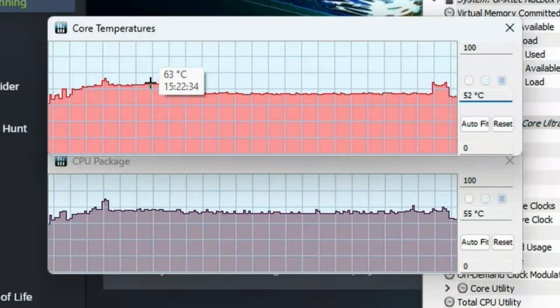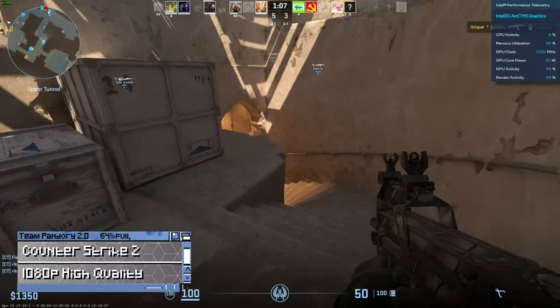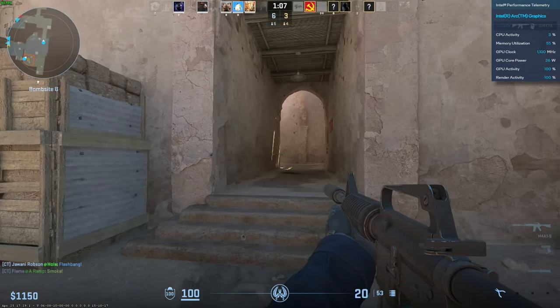While playing Rocket League, the CPU stayed quite cool at around 63 degrees Celsius. Moving on to Counter-Strike 2 at 1080p high settings — it's not bad at 40 FPS, but if we lower quality to medium, we're above 70 FPS.